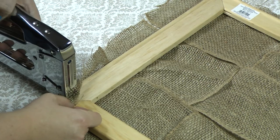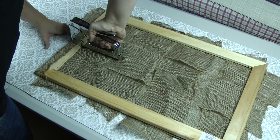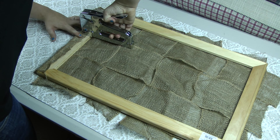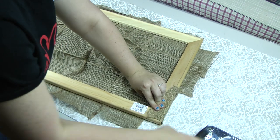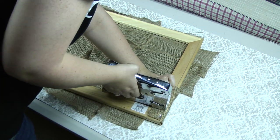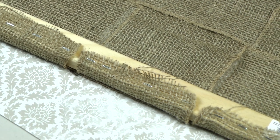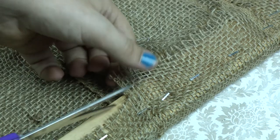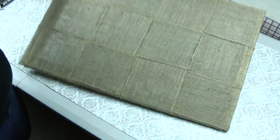On one side, we're going to go ahead and start stapling the burlap down. Move over to the other side — we're going to pull the burlap ribbon tight and then staple it down. We're going to do the same thing to the other two sides. Now you can trim off the excess burlap. You should be left with this.